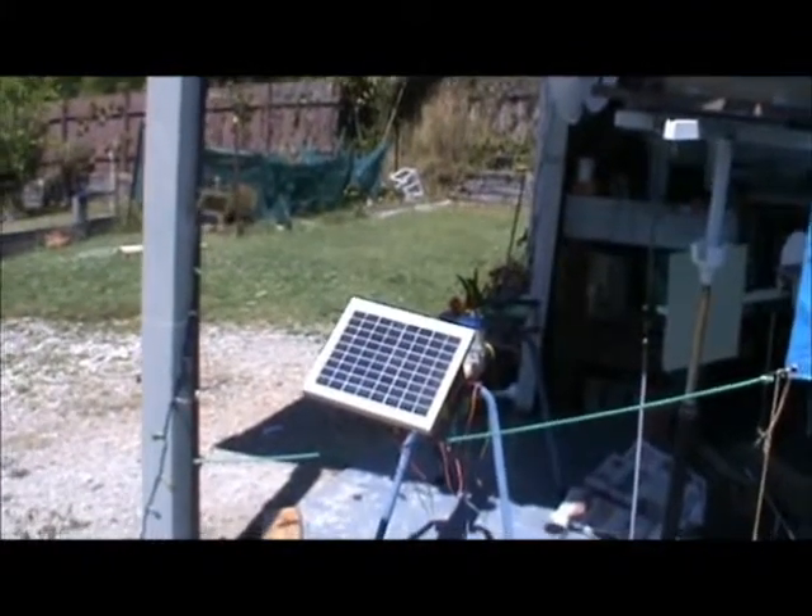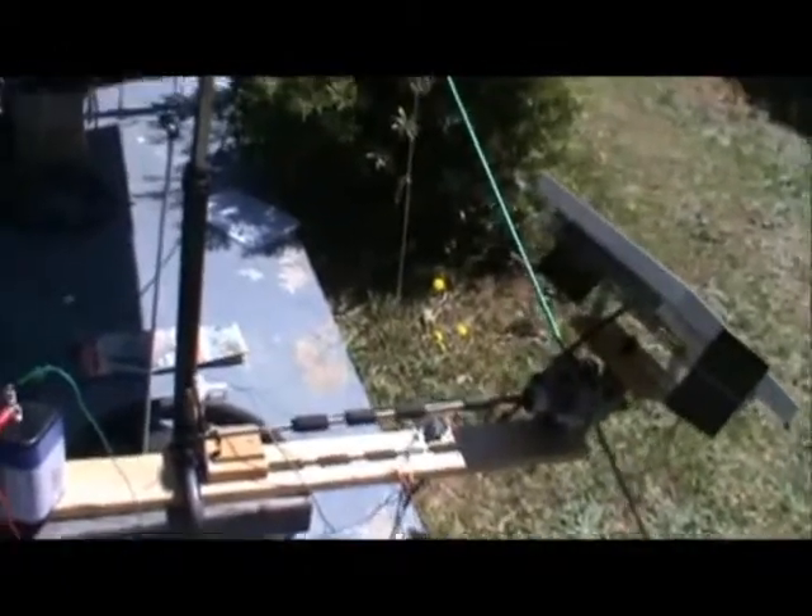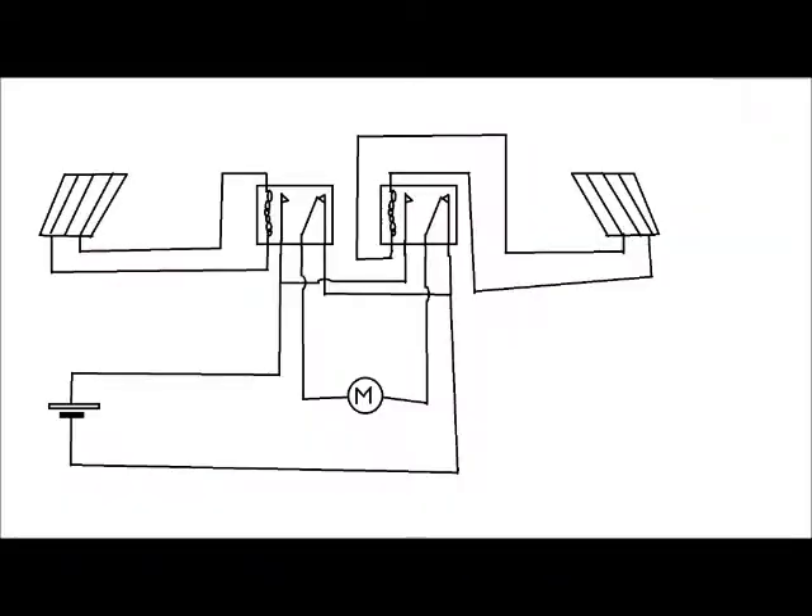Hello everybody. I know I promised to make a video if anyone showed an interest in my solar tracking thingy. And while I should have made this video earlier, well, better late than never. So let's get on with it — now, how it works.